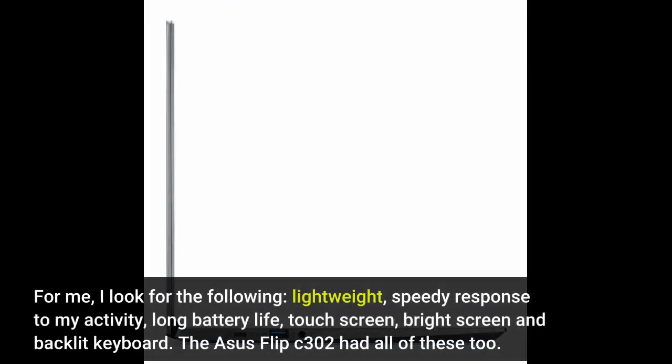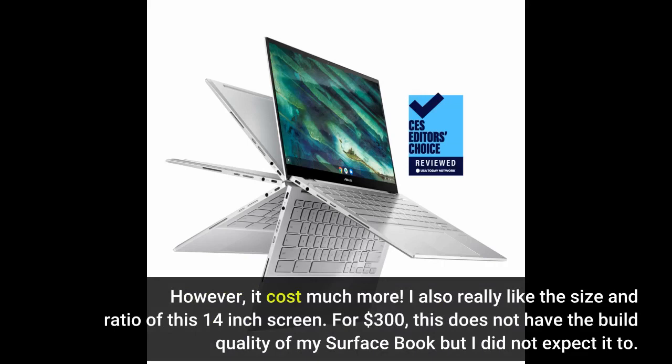For me, I look for the following: lightweight, speedy response to my activity, long battery life, touch screen, bright screen, and backlit keyboard. The ASOS Flip C302 had all of these too. However, it costs much more.